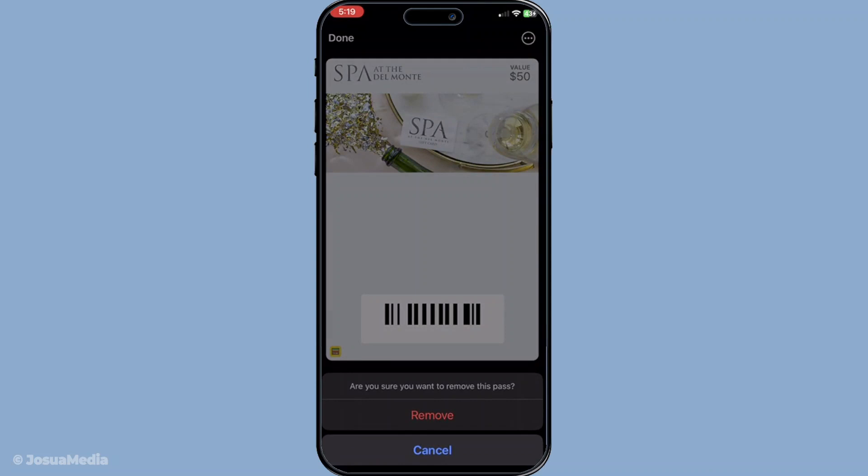Once you've tapped remove pass a confirmation prompt will appear. This is just a safety measure to make sure you really want to remove this card, and it's okay if you change your mind at this point. However if you do want to remove it you'll need to confirm this action — simply tap again on the confirmation prompt. It's essential to follow through with this step to ensure the card is completely deleted from your wallet.